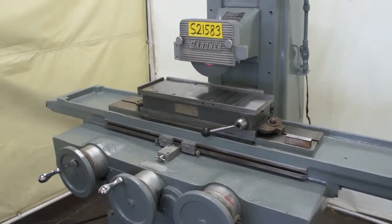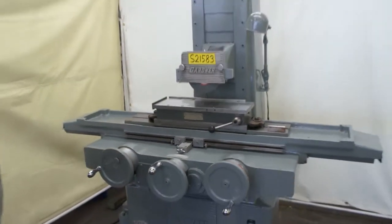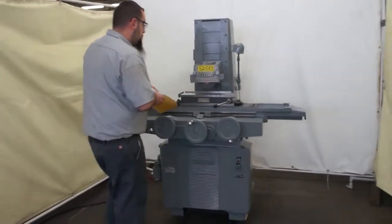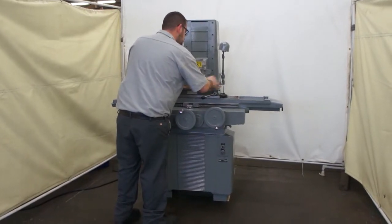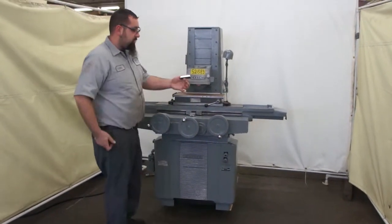I'm going to say on a grind rating, this grind is about 85% for sure. Here is another piece I test ground before I ground the magnet.